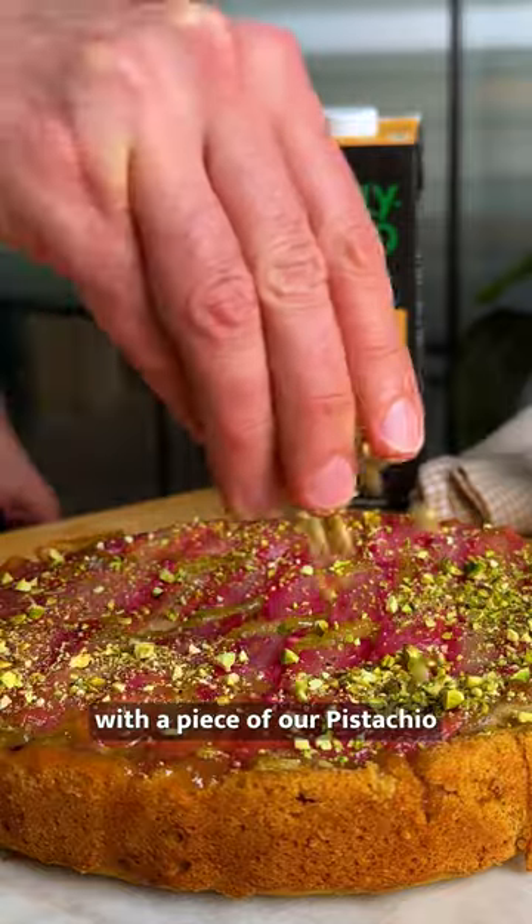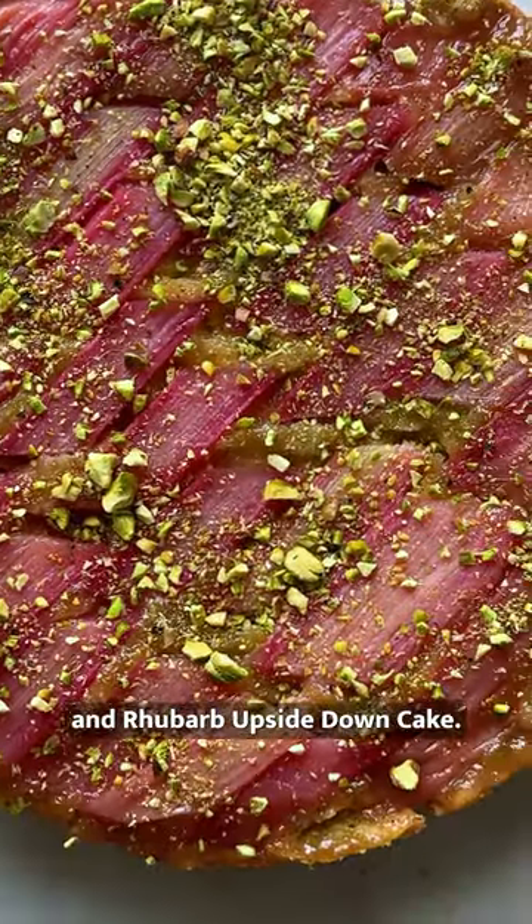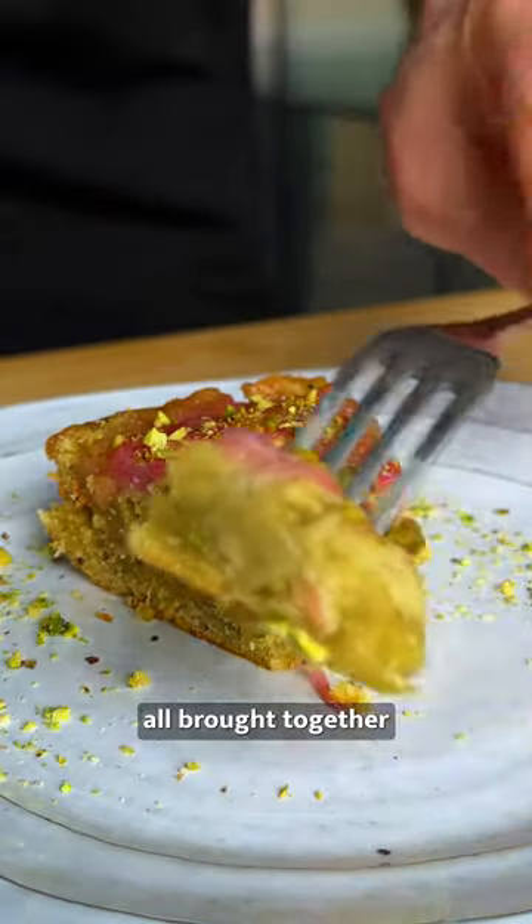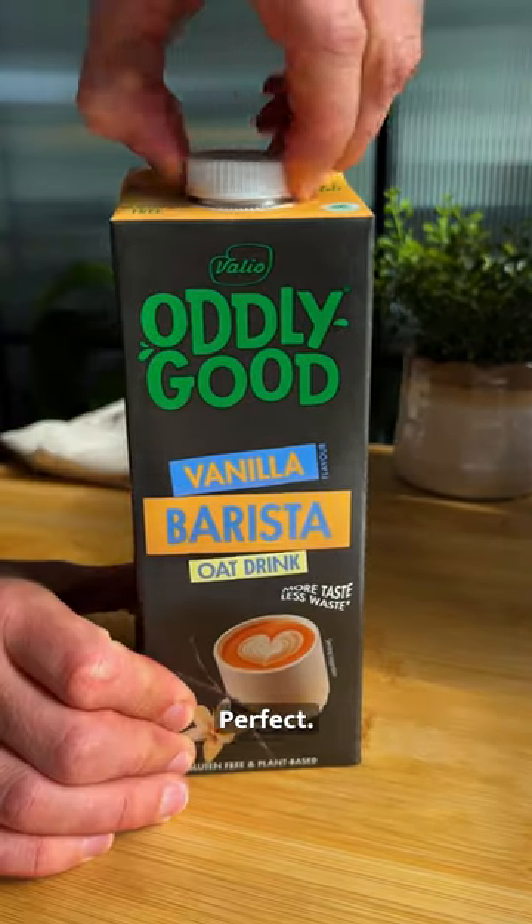Kick off your summer vibes with a piece of our pistachio and rhubarb upside down cake. A delightful blend of tangy rhubarb and rich pistachio, all brought together with the velvety touch of Oddly Good vanilla barista oat drink. Perfect.